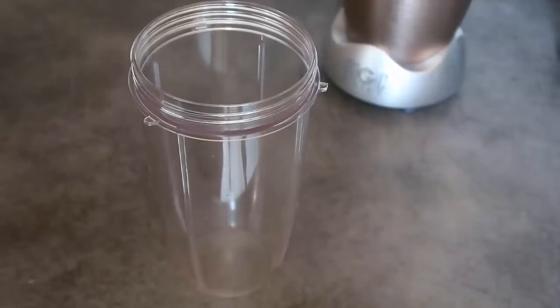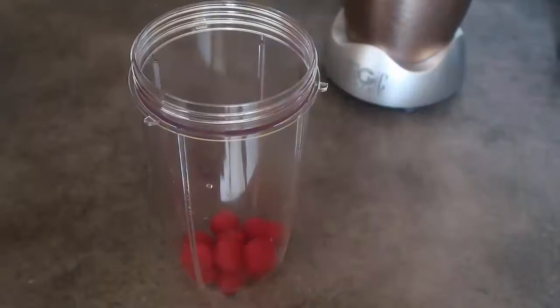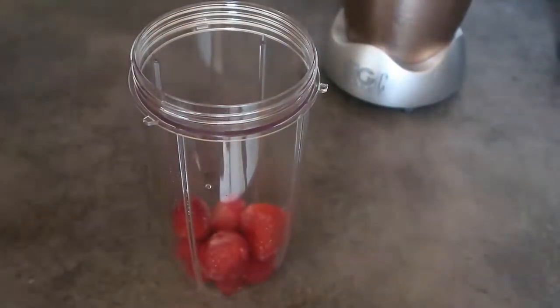Into the blender we're going to add a third of a cup of fresh berries — I've got raspberries — and then a third of a cup of frozen berries. I'm using strawberries, but you can use all raspberries, all strawberries, or a mix of both. I like a mix of both just for a rounded berry taste.